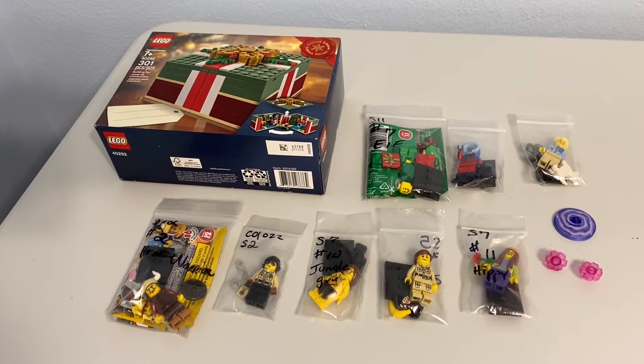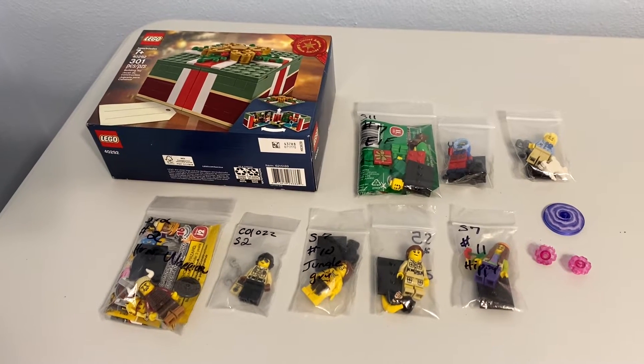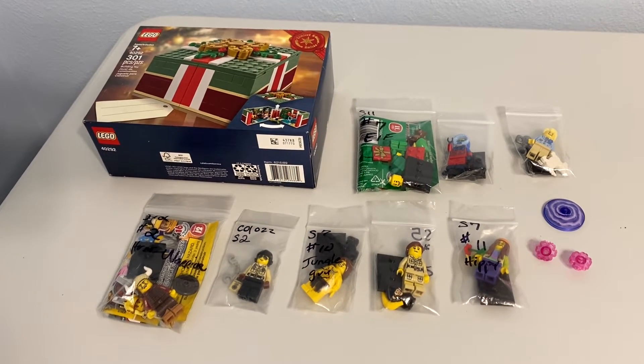Greetings and welcome once again to all the people taking the time to watch this video and follow this channel. It's me, the AFL champ, the adult fan, and Lego champion here with another haul.